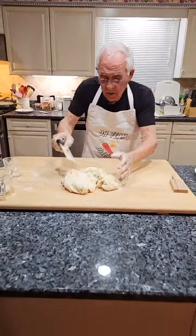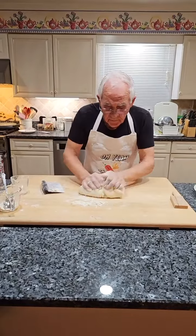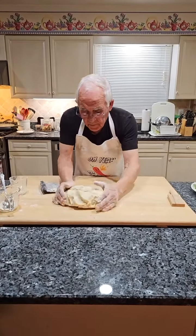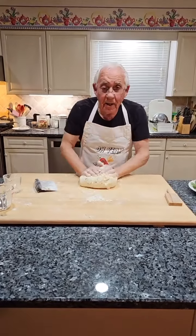Somebody made Italian wedding soup — oh, good! Prime rib — oh, prime rib! What did we have? Lamb chops. Yeah, lamb. Thank you, Debra, for the stars.